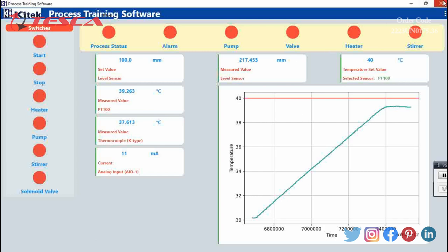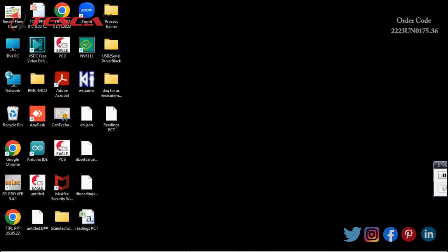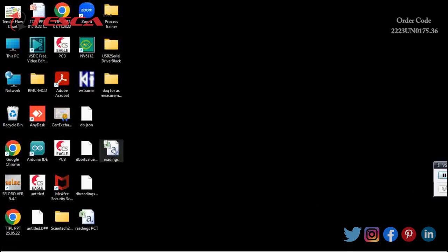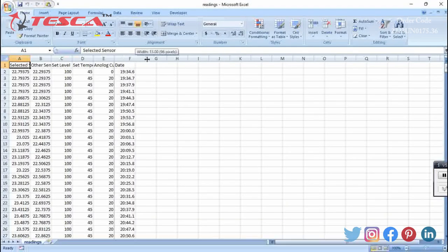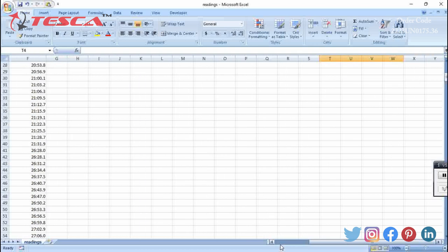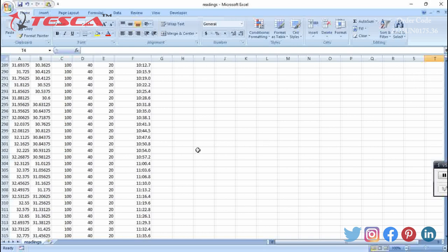After saving, we can minimize and close the folder. As we saved the readings on the desktop, we can open the file and this column shows the date and time of the reading. We can see the reading at 17th February 2023 at 3:10 PM was 32.11 degrees Celsius on the RTD PT100 sensor and 30 degrees Celsius on the thermocouple.